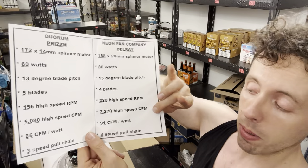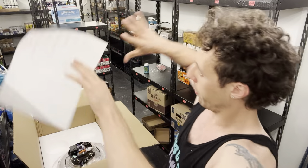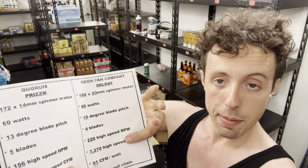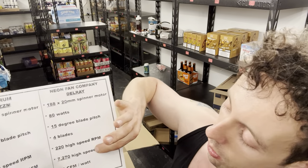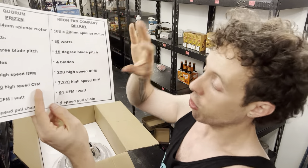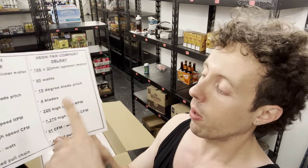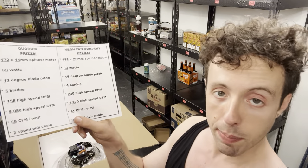We'll put an asterisk by that airflow number — that's the manufacturer's rating from their test rig. I'm paying extra for an independent third-party lab to test this fan and verify all these numbers, to make sure the manufacturer isn't overstating performance. We expect the number to stay the same, but it's theoretically subject to change — it could be off by 5 CFM or some other rounding error. But 7,270 is the best number we have for now for high-speed CFM on the Delray.